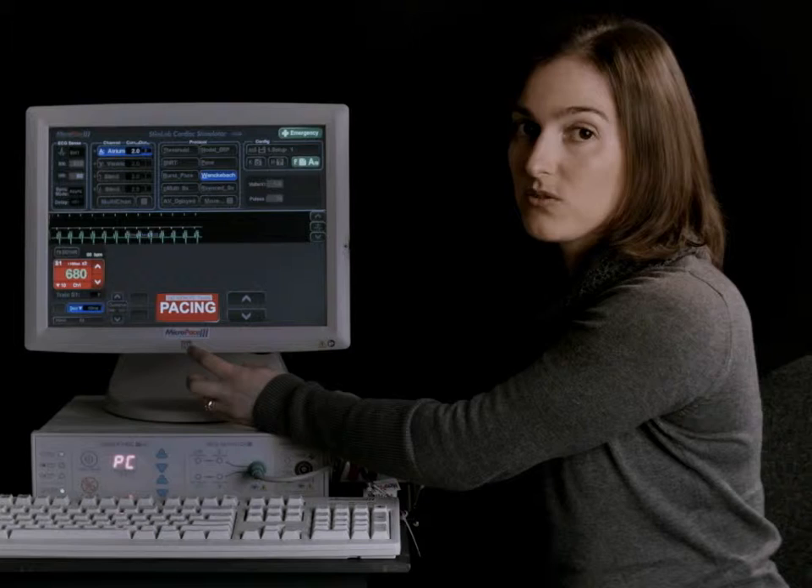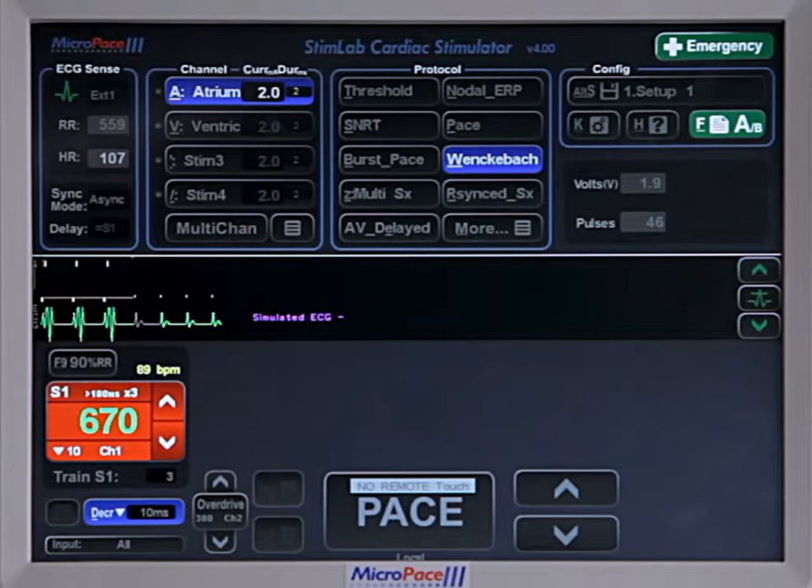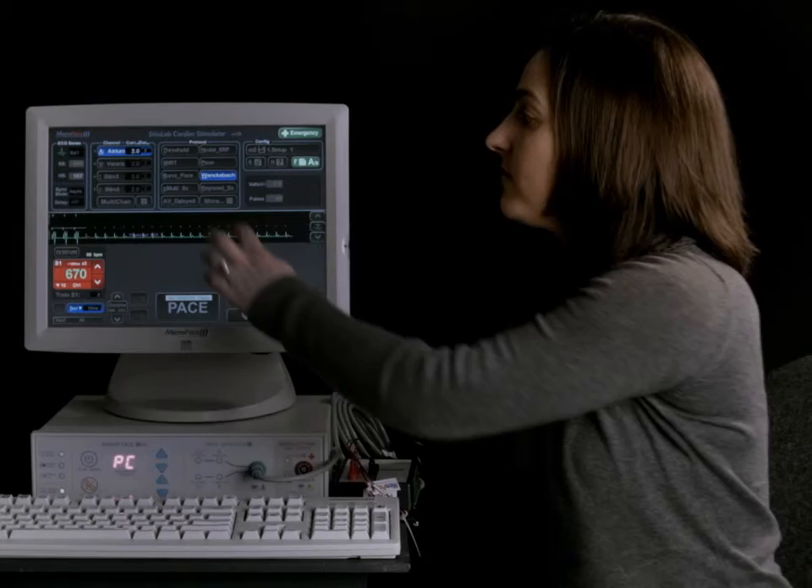Then you can decrease it again, like so, and just check that that is truly the Wenckebach position. Now this is a good compromise between a fully automated system and a manual system. Sometimes doctors prefer to just go straight for manual and not worry about the automated Wenckebach.